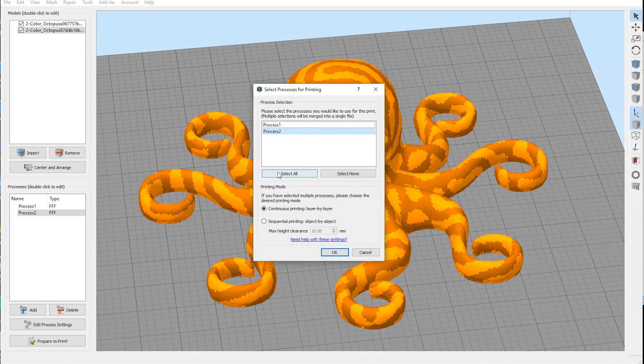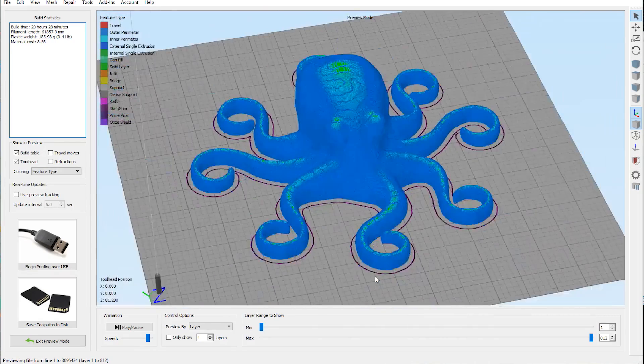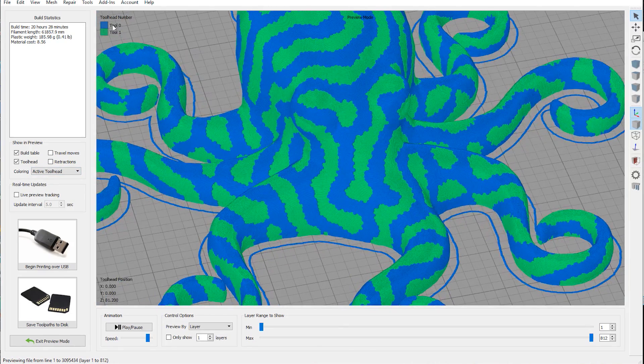When I hit 'Prepare to Print' I select all because I want them to continuously print layer by layer, and then I hit OK. Here's our octopus — it doesn't really look dual color yet, so let's change the coloring by active tool head. Tool 0 is blue and tool 1 is white, so you can see how it's going to look.